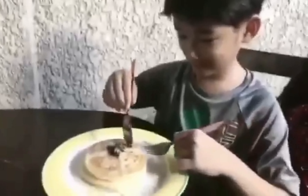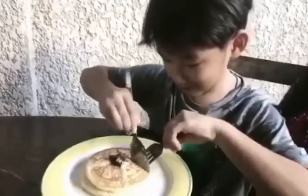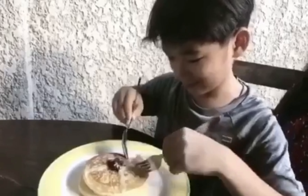And for the last part, it's sticky mountain. So yummy, mmm, so yummy!